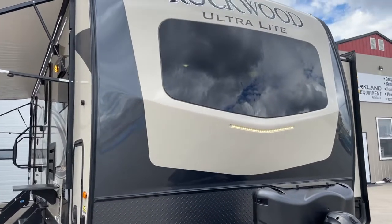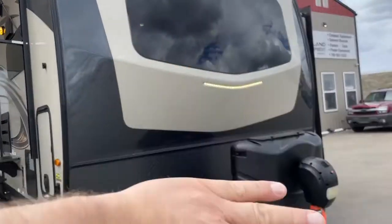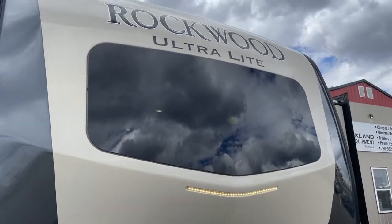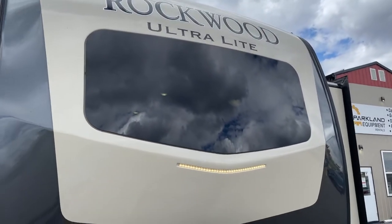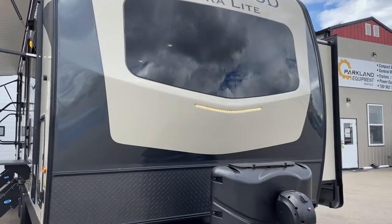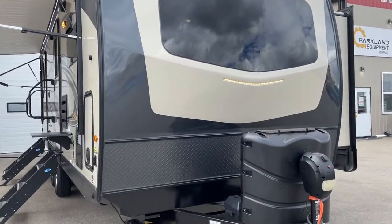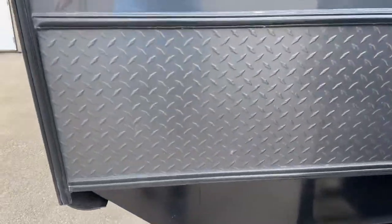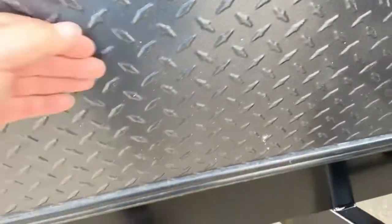You can see the front end is kind of like a fiberglass rounded nose cone with a windshield in the front, so that's a really nice option for the front kitchens — you have a really nice view on all sides. It has the front docking lights and the checker plate front protection; not a rock chip on it.